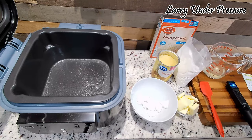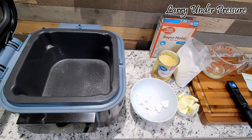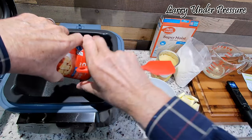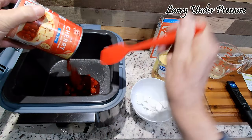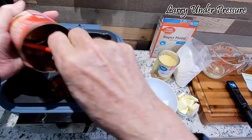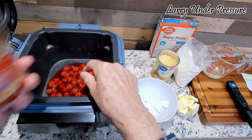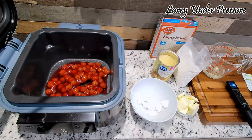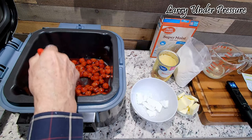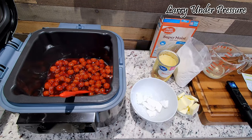I've started by putting a little bit of butter-flavored cooking spray in the bottom of the pot so there won't be any sticking. I'm going to start by pouring in a can of cherry pie filling right into the bottom of the pot and spread that out so it's spread evenly across the bottom. It looks like it covered almost perfectly.